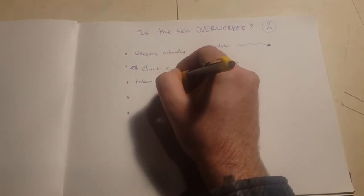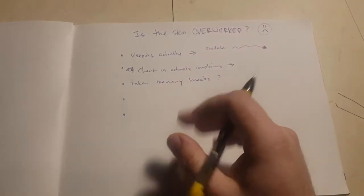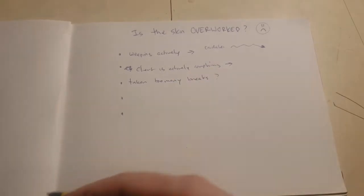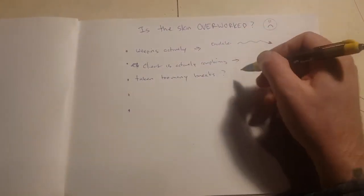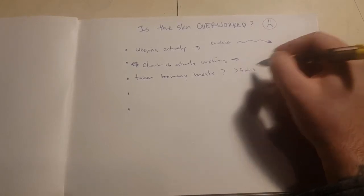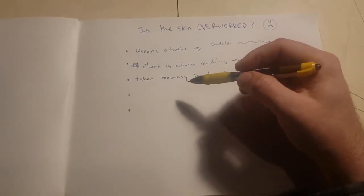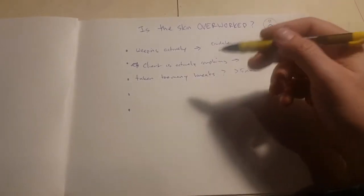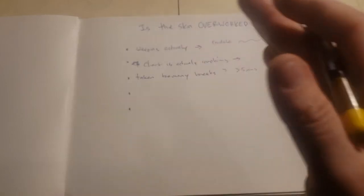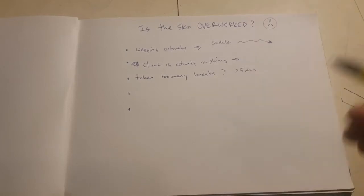Another sign: have you taken too many breaks? This is a big one. If you've been tattooing for more than a couple of years, you know clients will say a tattooer took a bunch of breaks and each time he came back it was worse and worse. When you take a break — especially greater than five minutes — the body starts thinking it can heal the wound you're creating. There's some science around pain and C-fibers we can get into another time, but to keep it simple: if you keep breaks under five minutes, the body won't go into full mental repair mode.